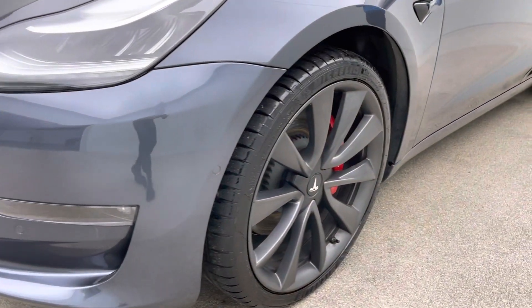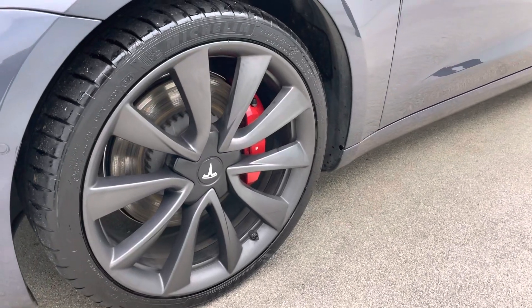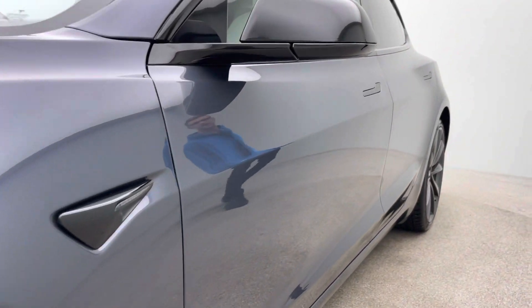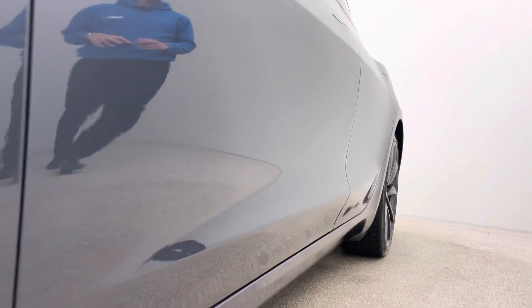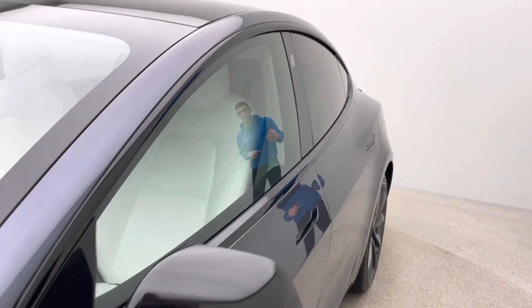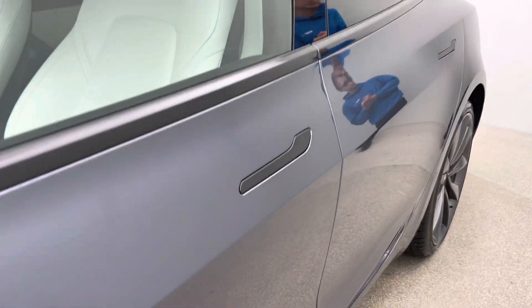Looking at the alloys at the moment — free of any corrosion, scuffing, or blistering. There are four Michelin tires on the vehicle as well. The bodywork has no trolley dings, no dents, no scuffing to the panels, and the same applies to the interior, which I'll get to in a second.